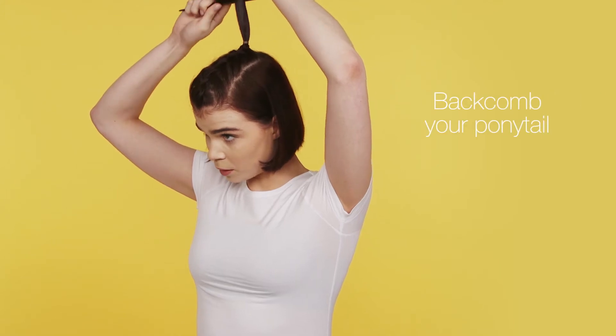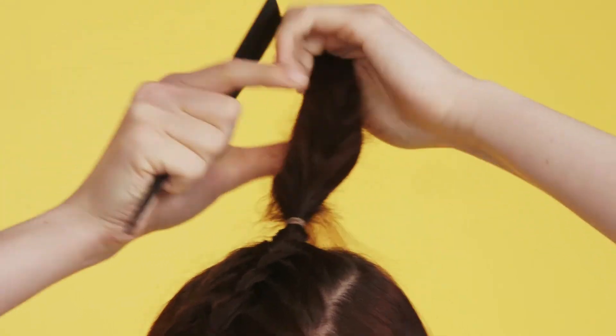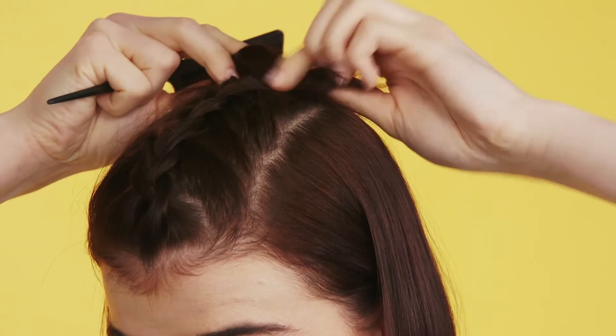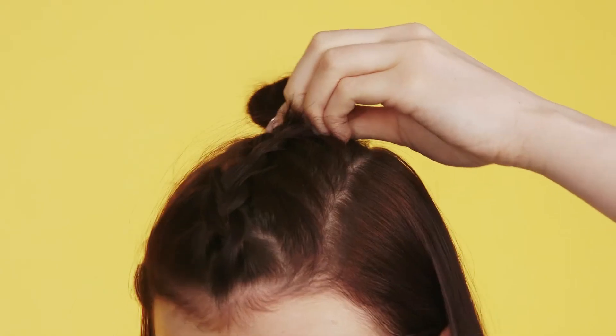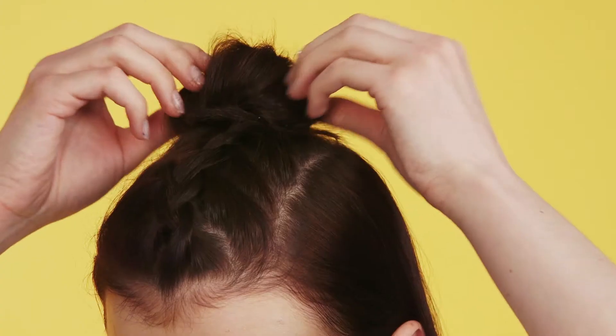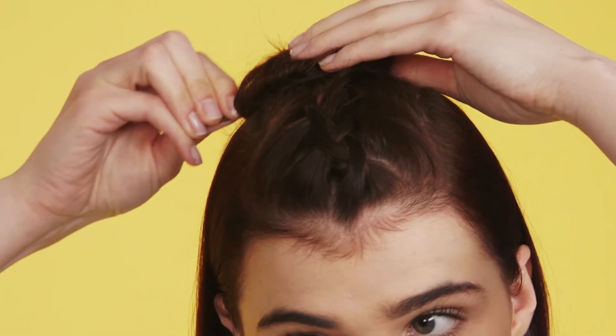Next, I'm going to back comb my ponytail and then twist it round and secure in place with a pin. I'm going to finish off the bun by teasing it and putting any loose hairs in place by pinning it. And then to finish off, I'm going to fix it with hairspray. And there's your braided top knot look.